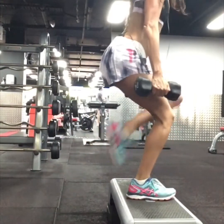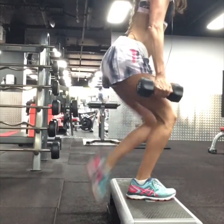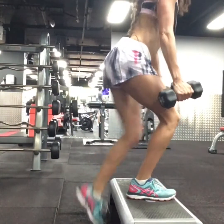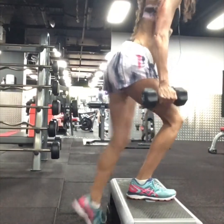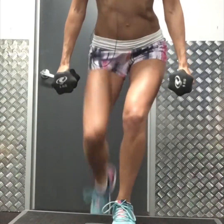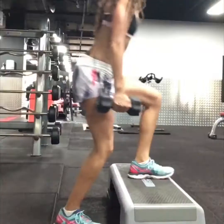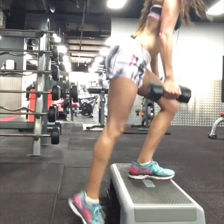Now with the right foot, keeping the glute loaded by pressing through the heel, engage your core, stay down low. Try to make sure that you're not bouncing through the exercise — really control the movement.